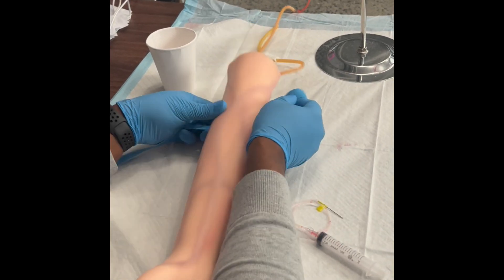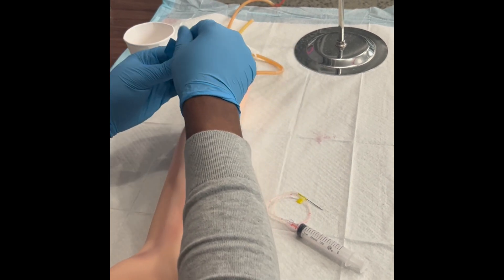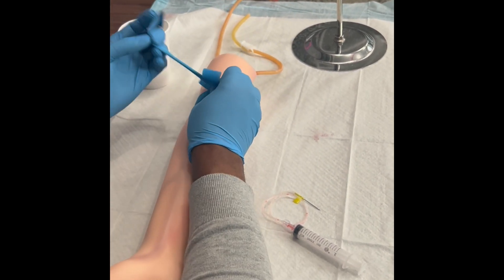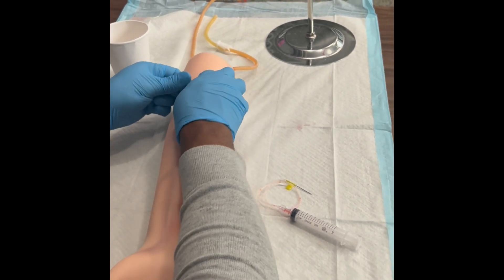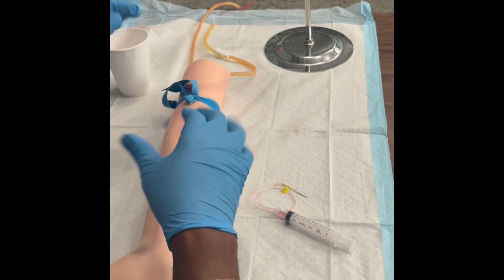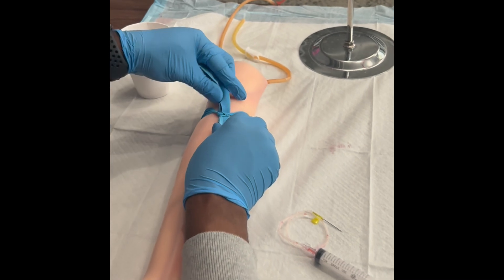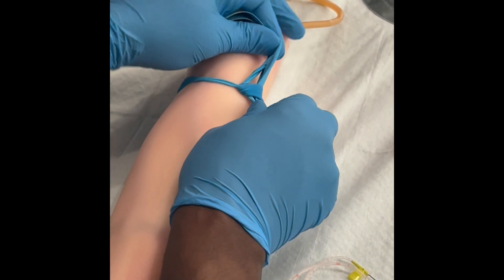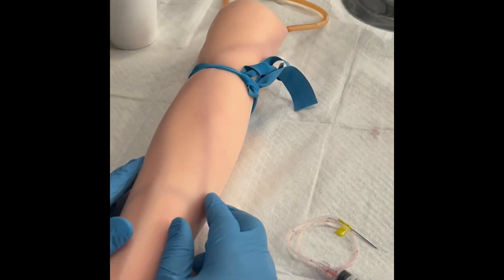You always want to make sure that you put on the tourniquet. As you can see, I'm placing the tourniquet — make sure you place it on properly. Make sure it's not too tight, but just tight enough so that the veins can come up to the surface. This tourniquet is not allowed to be on longer than one minute. If you need to move the tourniquet, hold it from the bottom and top and just slide it to the side.